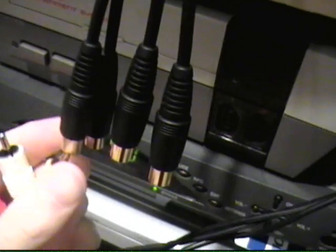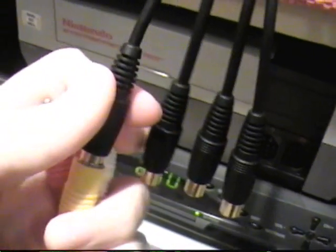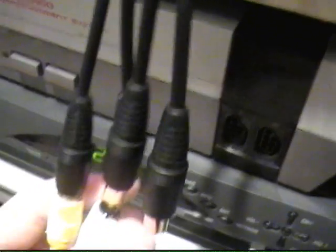And then you take your game system wires — I have no idea what system this is, but they're wires. Yellow is video, so video into video, or yellow into yellow. And then white is audio, so white into white, or audio into audio.